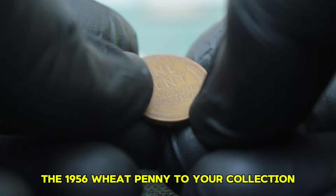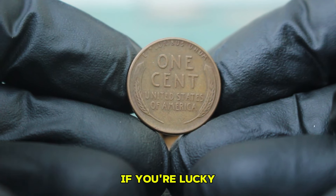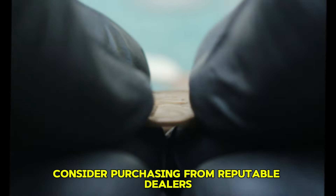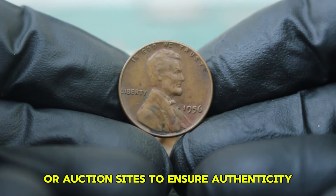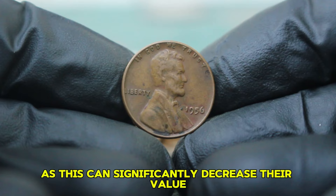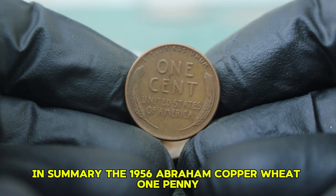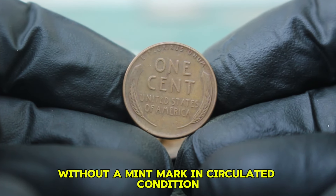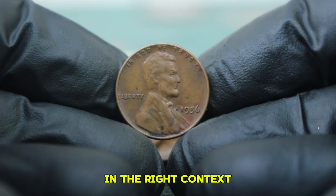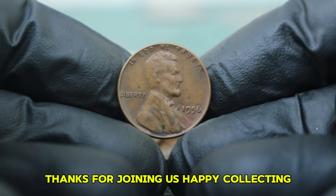If you're thinking about adding the 1956 wheat penny to your collection, always check the coin for its date and mint mark. If you're lucky enough to find one in better condition than circulated, hold onto it. Consider purchasing from reputable dealers or auction sites to ensure authenticity, and keep your coins in a safe place — avoid cleaning them, as this can significantly decrease their value. Store them in a protective holder. In summary, the 1956 Abraham copper wheat penny without a mint mark in circulated condition certainly holds its charm and value in the right context. Whether you're a seasoned collector or just starting, this coin is a great addition to any collection. Happy collecting!